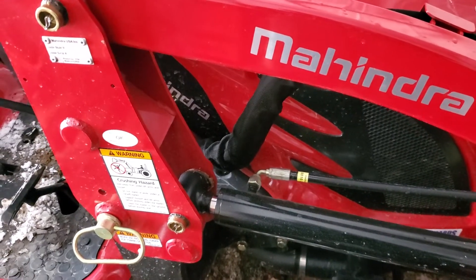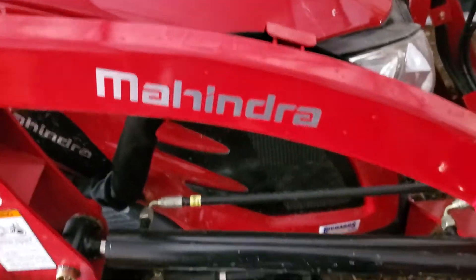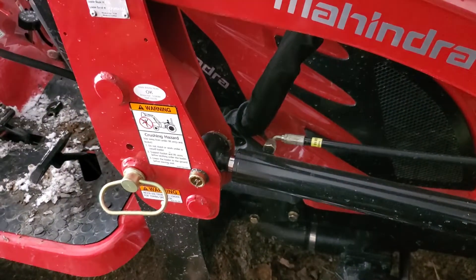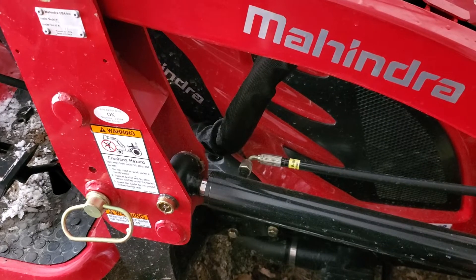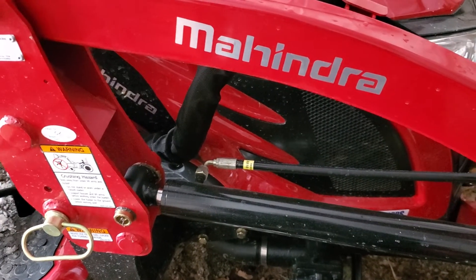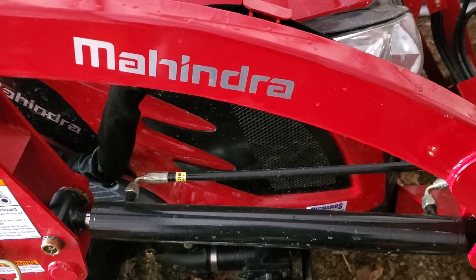There are a few things this tractor has limitations on, but we knew that going in. If I could change anything, I would want a little bit more lift capacity on this particular tractor — that would be nice to have.